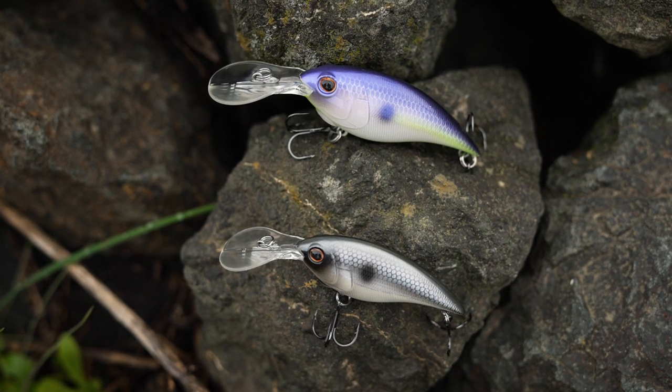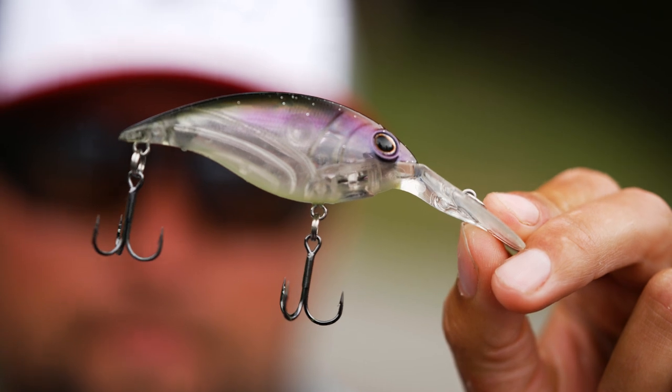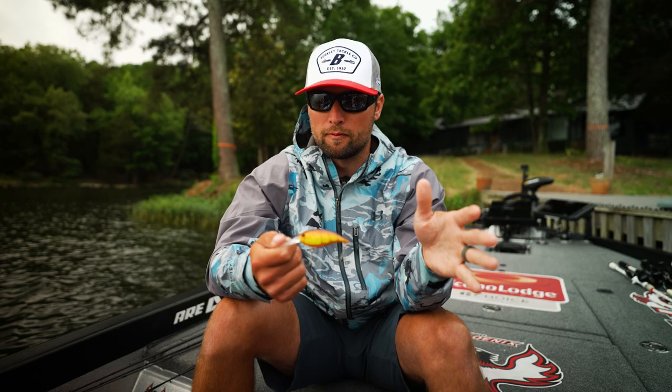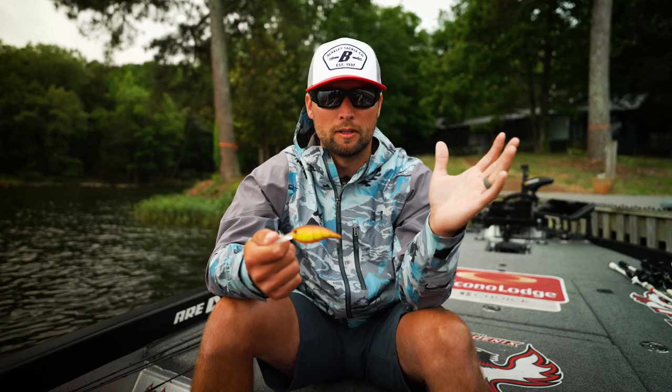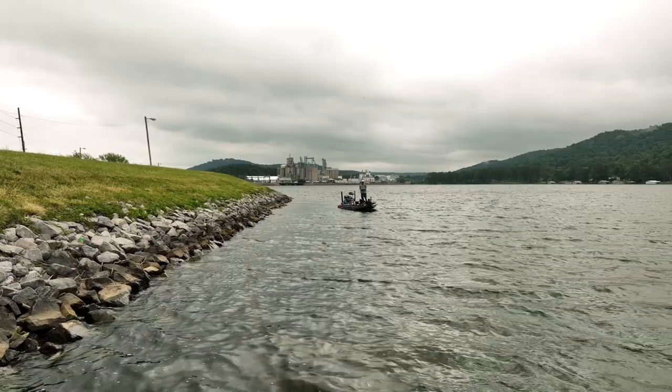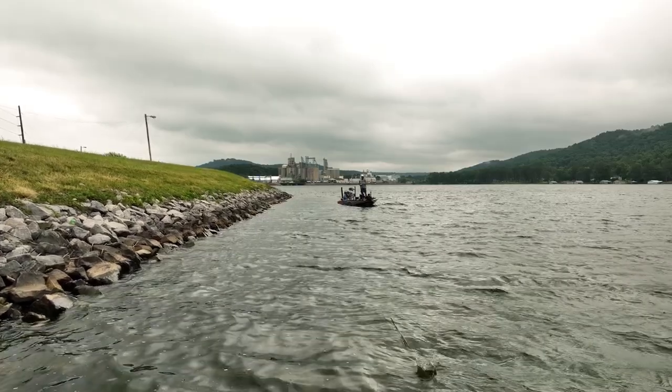One thing I love is the tungsten ball weight transfer system inside, so you're going to have great casting distance with this bait, getting it really far away from the boat. That's very important these days — getting the bait as far away from the boat as possible because of forward-facing sonar and all of that.